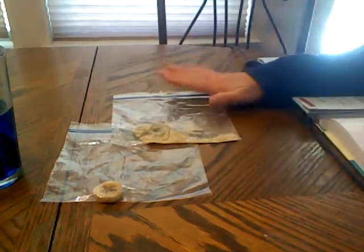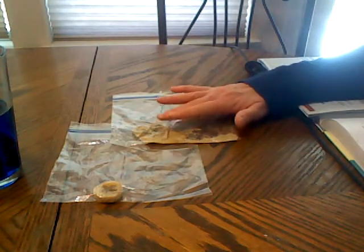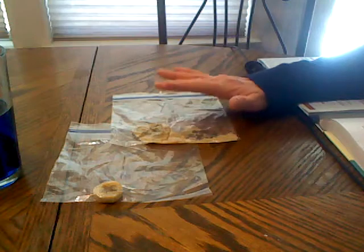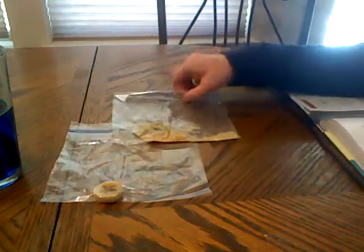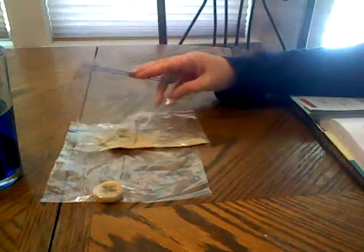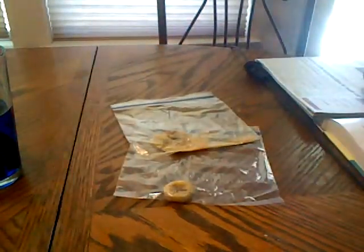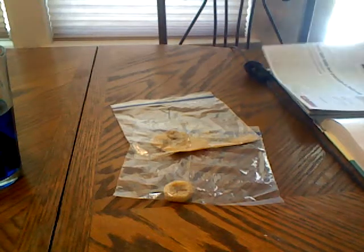The bag with the yeast in it will probably be partially inflated because gas is a product of decomposition. Mine was not inflated, so there must have been some kind of air hole. Maybe yours didn't inflate either — that would be interesting to know and we can talk about that later.